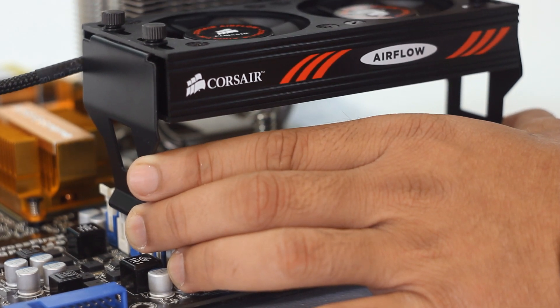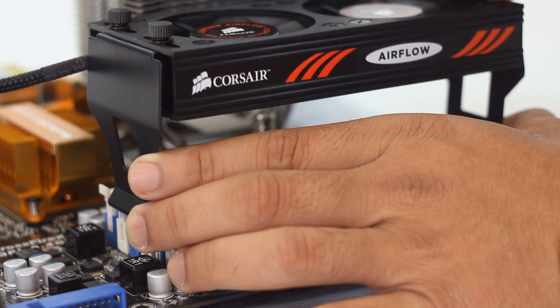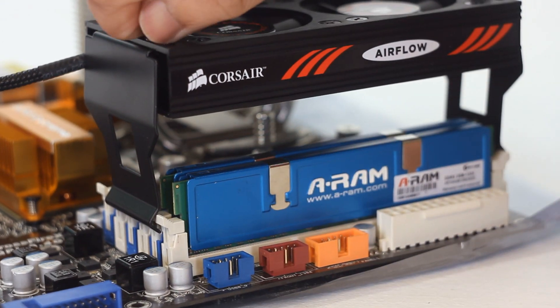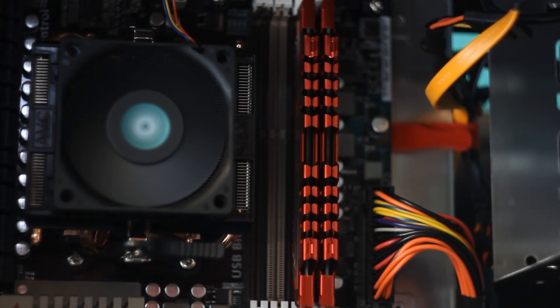We then simply further tighten the thumb screws that we left previously a little bit loose so that we could adjust during the installation process. After that we're pretty much done — it's simply a matter of connecting the cable.